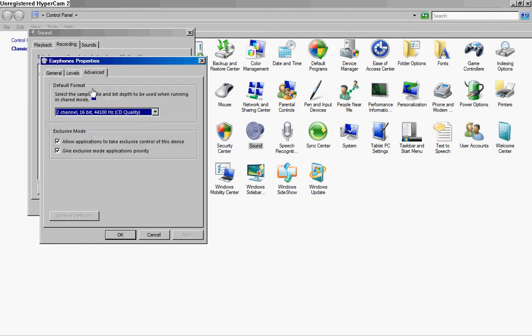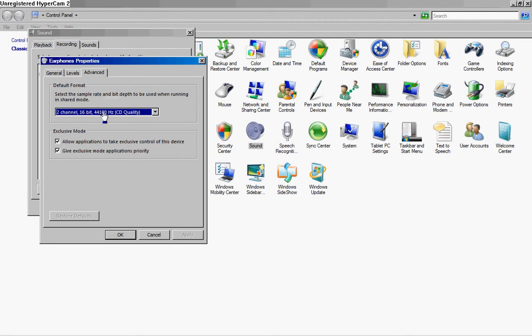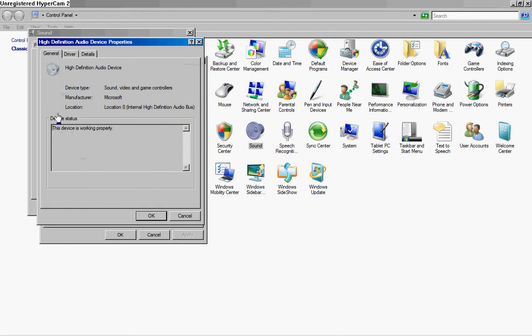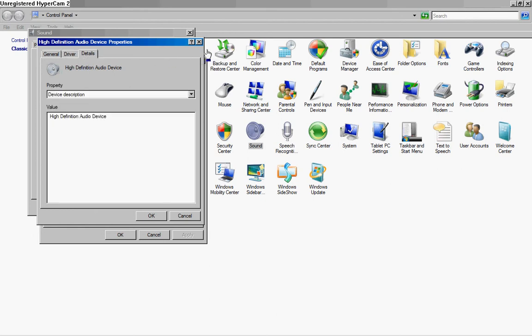You also have this — you can change the sample rate and bit depth. If that doesn't work, you can go into properties to make sure the device is working properly. You can see the driver details and the property details.